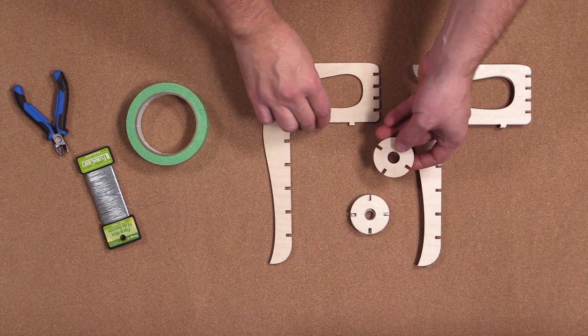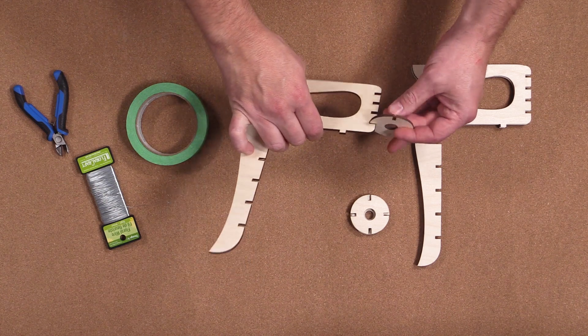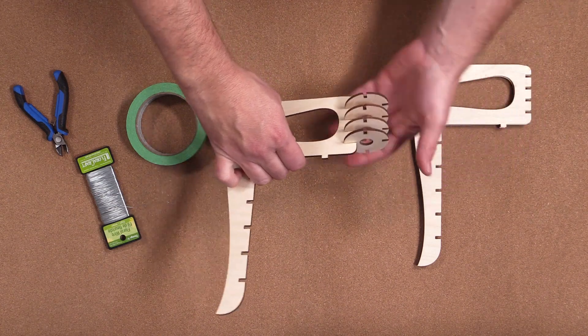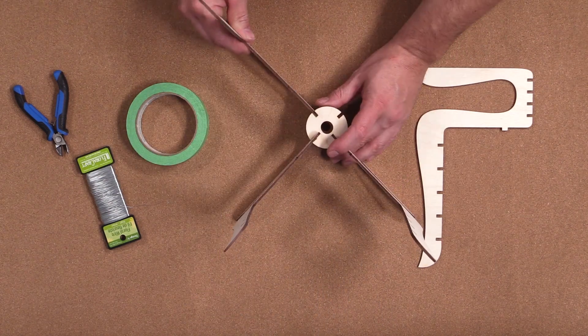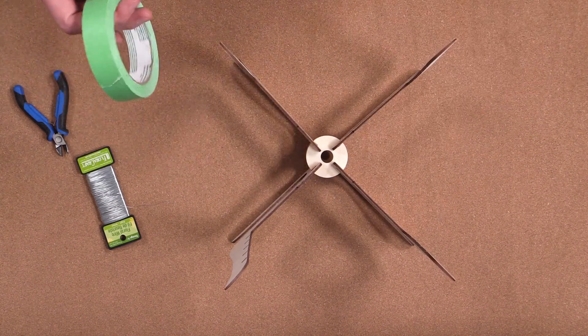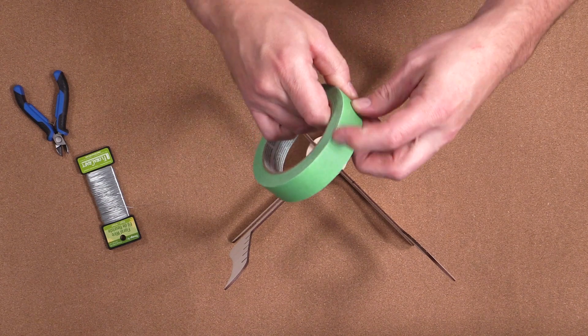I'm going to go ahead and assemble the LED base first. We're going to take the larger round circles and slot them into the four slots at the base of the lantern. Once that's done we'll connect each one of the three legs. We're now going to loosely secure this base by placing some masking tape around the bottom.